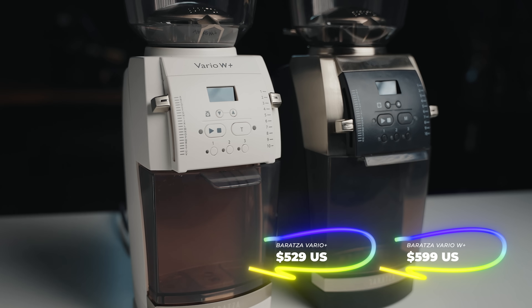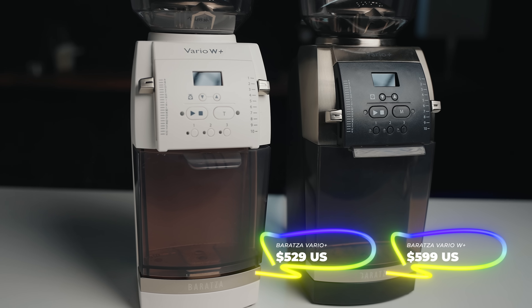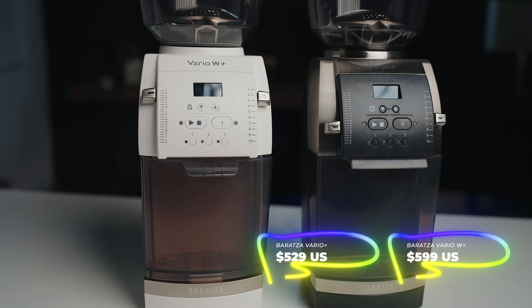Now let's talk about things I wish Bratze did differently. The first is price. I understand they need to make money and these are their more premium grinders, but the Vario Plus at $529 is in a similar price range to something like the DF64 — a full metal grinder with stainless steel burrs and lower retention. I wouldn't say they're overpriced by any means, especially given the W Plus results. But you might want to consider getting an older used Vario and modding it to get the same features.